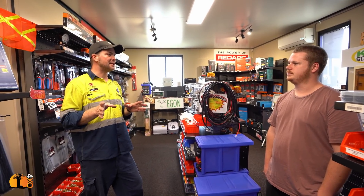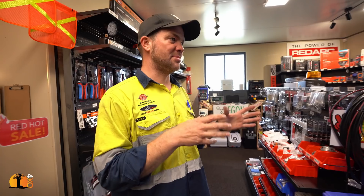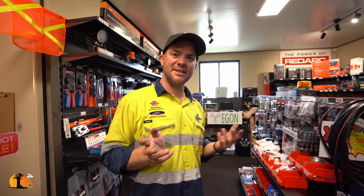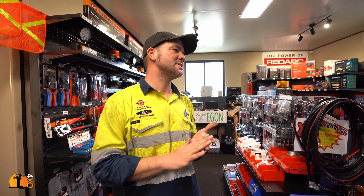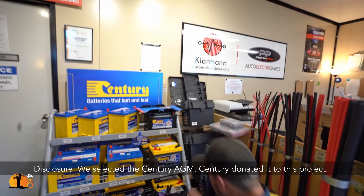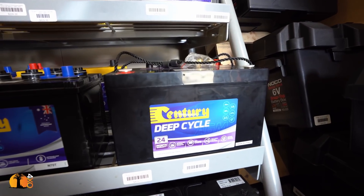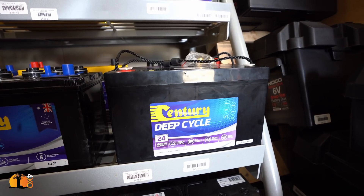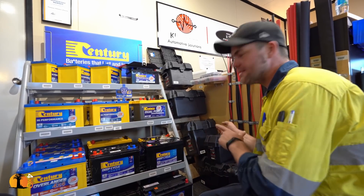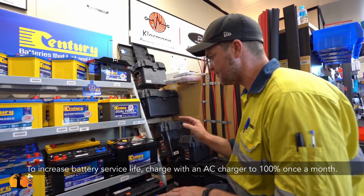We can't use any cranking batteries or any batteries that will gas out when being charged — very important — because otherwise you build up hydrogen in the car and that might lead to a big bang. So you need a fully sealed battery, ideally an AGM battery — it's just state of the art. The Century deep cycle battery is a good choice; I always recommend them for deep cycle installations. Inside a vehicle under the bonnet I usually recommend the Fullrivers, but for what you're trying to do this would be a good battery.